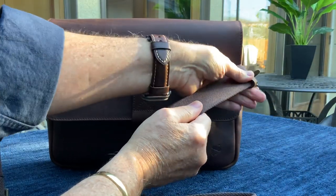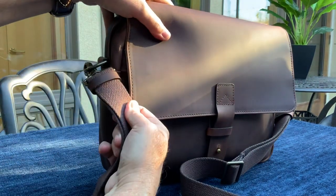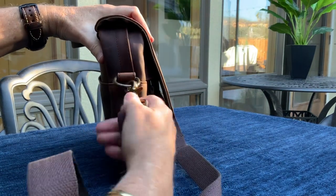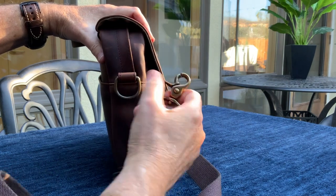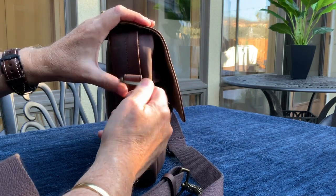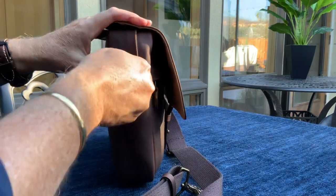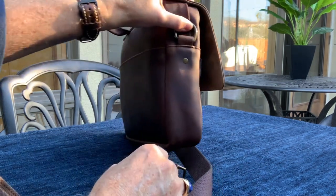There are two leather sliders or keepers that you can slide up to cinch the strap down, and those are made from a nice veg-tanned leather. The hardware is this anodized or aged solid brass — this is a lobster claw, very nice heavy-duty hardware. We've got a nice heavy-duty d-ring that's also got that antique look, and it's not only stitched in but also has a rivet as a backup, so this will never pull out. Even the rivet is antiqued.